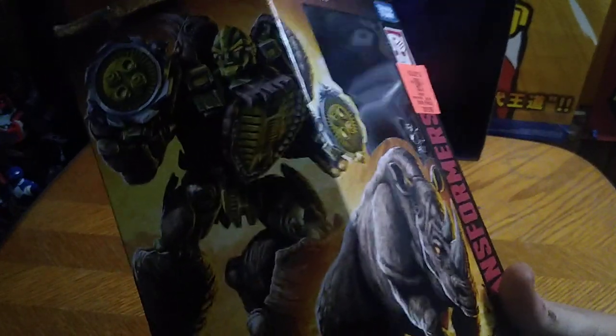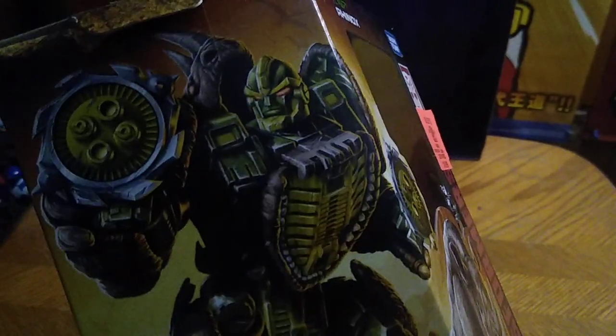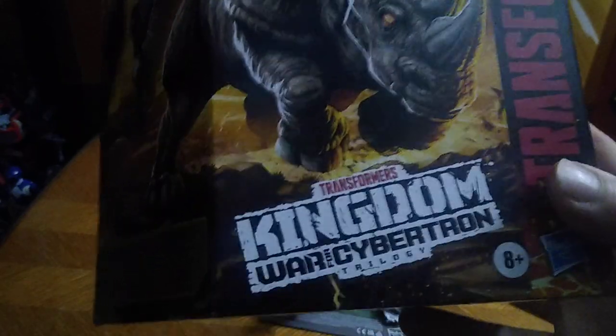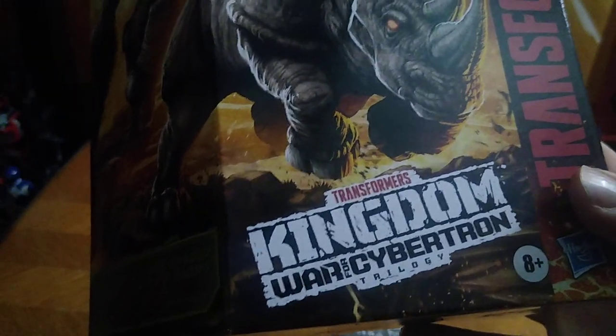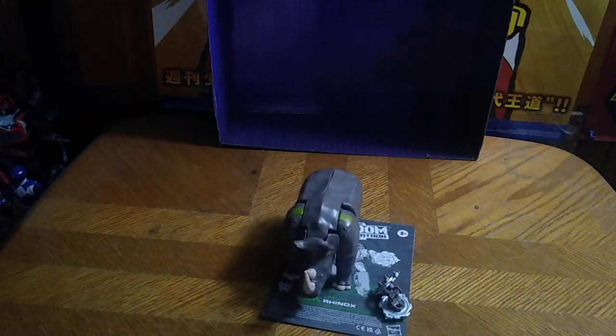Before we look at Rhinox himself, we're going to look at his packaging. We got this from Ollie's for about $20, and it's not a bad-looking figure. Got some nice box artwork of Maximal Rhinox. Transformers War for Cybertron Kingdom Trilogy. Takara Tomy, Autobot Insignia Transformers. And a picture of Rhinox in his robot mode and his rhino mode.